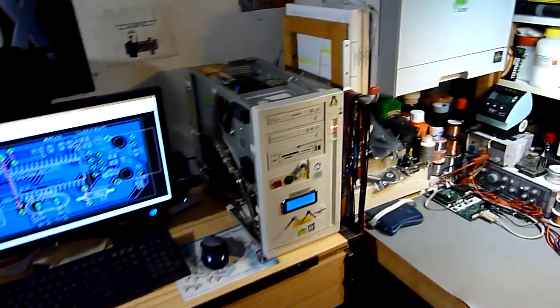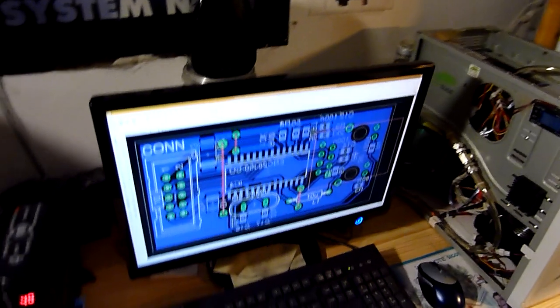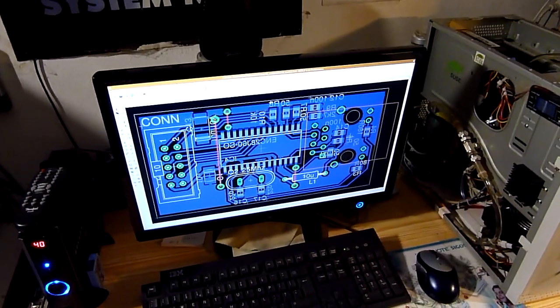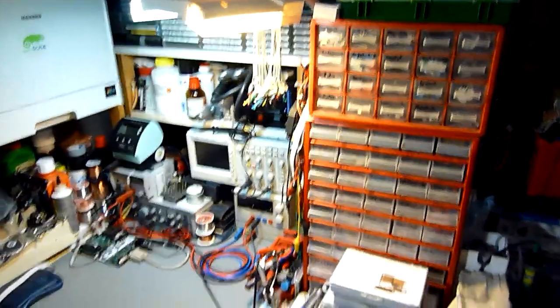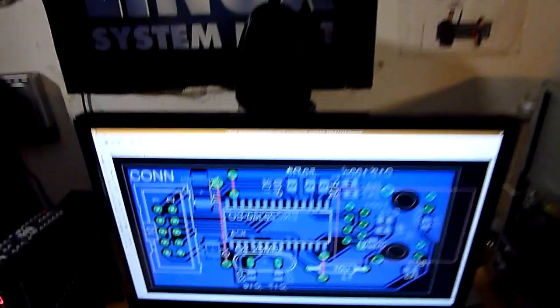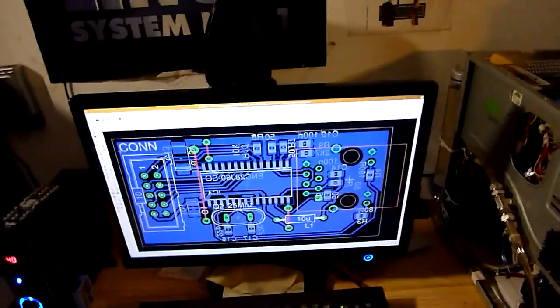I'll keep an eye on the time because my new camera shows me how much video time is gone. The point of this video is just about explaining what things you would need to get started with electronics. I've put a lot of money into this, so I guess not every beginner will have just as much, but it gives you a starter guide for what you need. You need a PC, of course — this is a good one. You need to make layouts like this, so you make PCBs, circuits and stuff. You need a halfway decent machine and software.